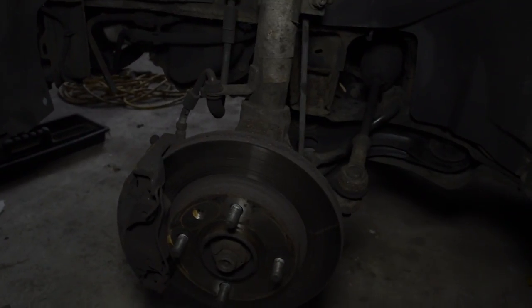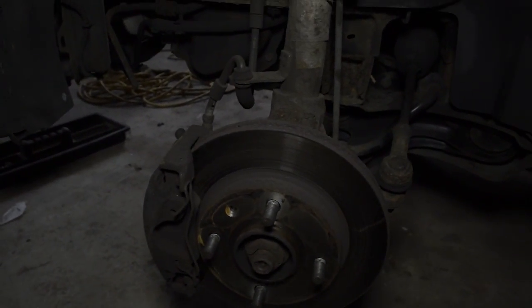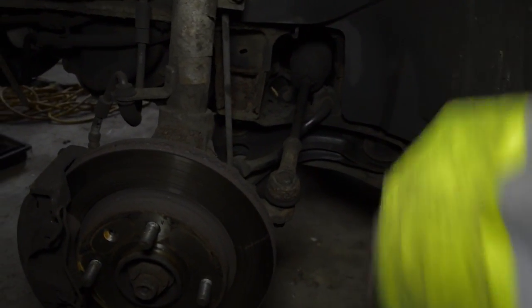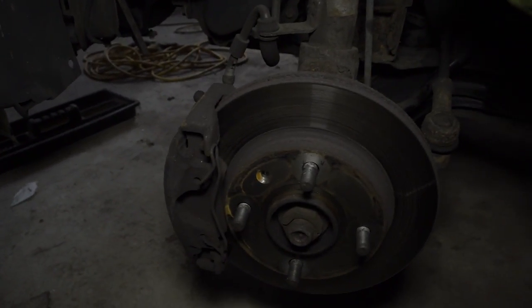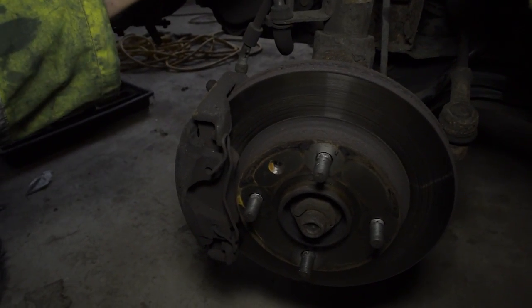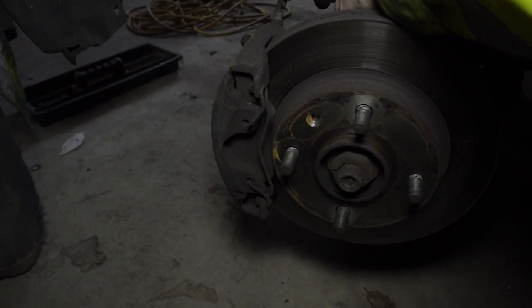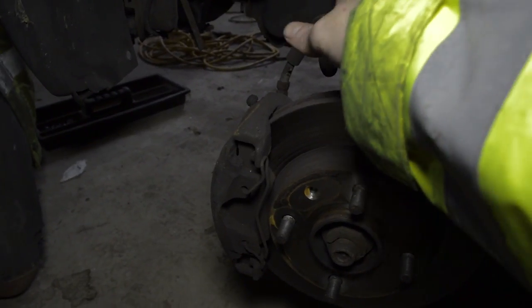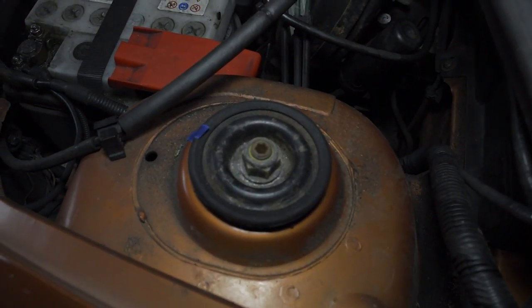Now we've got the wheel off you can have a look and see what's actually under here. The first job we need to do is to take off this plastic inner wing. After that we need to undo this bolt, and undo the bolt that's just down there which I'll show you a picture of in a moment and remove that. We also need to remove this one here but that will be the last one we undo.